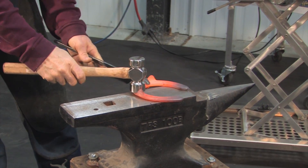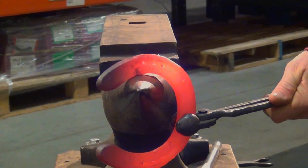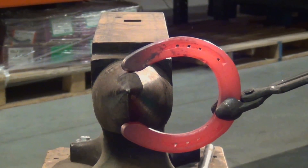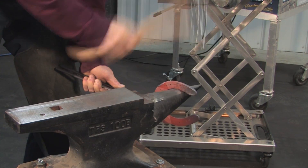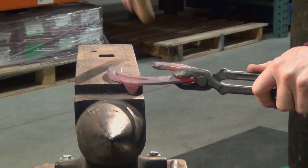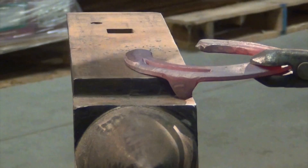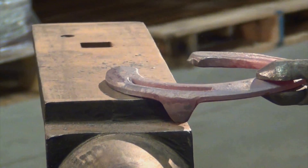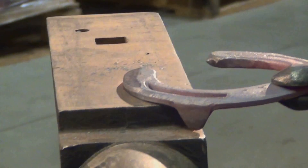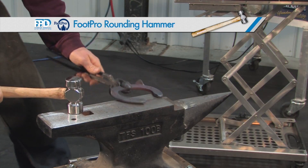We've got a uniform heat on that shoe. I'm going to take the inside — the medial side — and just reduce the width of the web just a little bit. I'm going to give it a little more heel check and bring it in. Then on the lateral side or outside, I'm going to knock down that lateral heel from the ground surface. That will give me just a little greater width of web on that outside heel and allow that outside heel to land just a little more delicately.